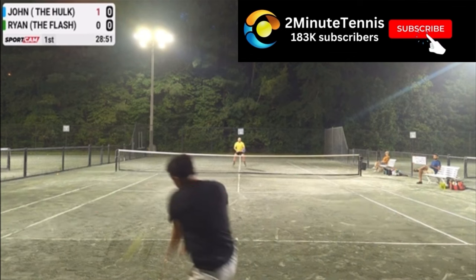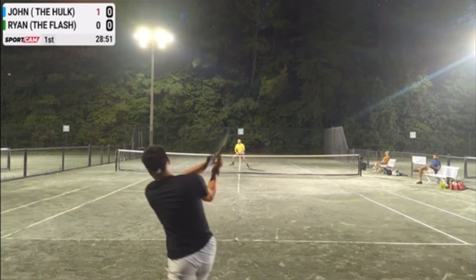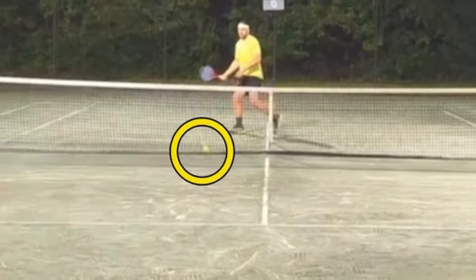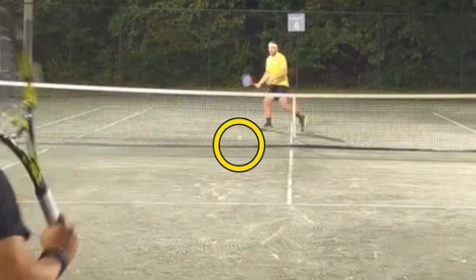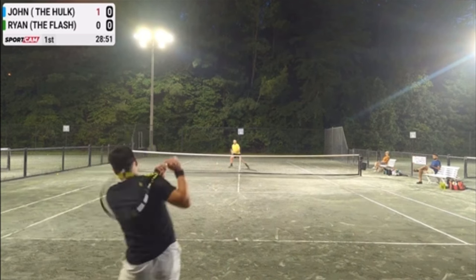The fact of the matter is Ryan is way behind the baseline. The shot that Ryan attempts — and it looks like he attempts it because we can see the ball hit the bottom of the net, and actually scoot under the net and hit John in the leg — it looks like Ryan was trying to hit the ball right to John. That is one of the three shots you can go for when your opponent comes to the net.